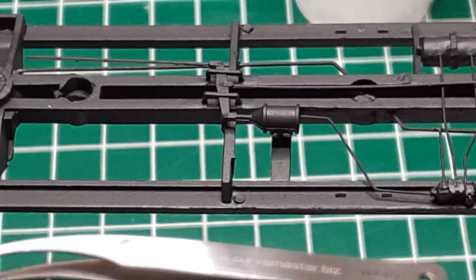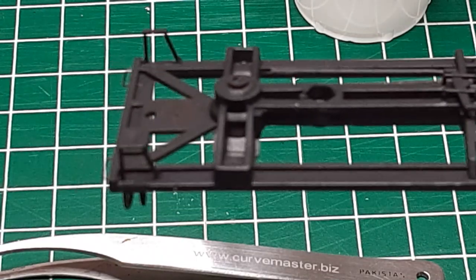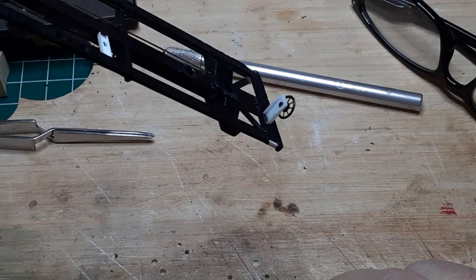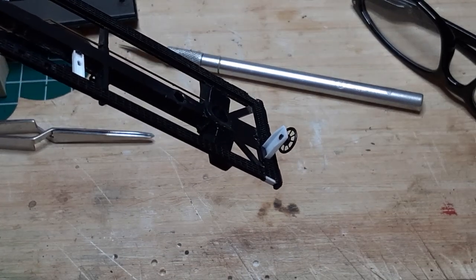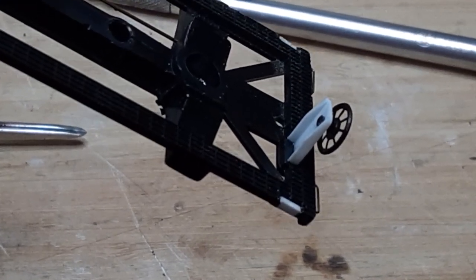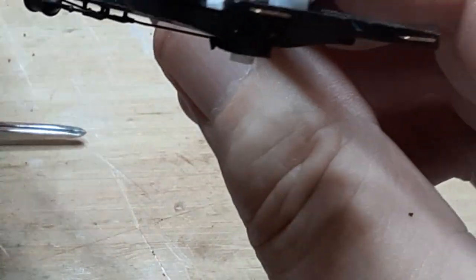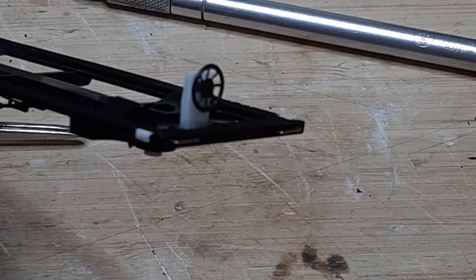Next, I glued the stirrup steps in place. Since these steps are not symmetrical, be sure to glue them in the correct orientation. The last item to fix on the underframe was the brake stand. I cut a new brake stand from 3/16-inch styrene channel and I tapered the top ends of the flanges, as you can see here. I glued the brake wheel in place and glued the assembly to the B end of the underframe.